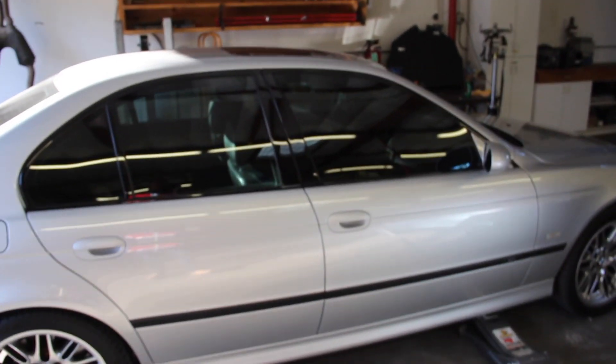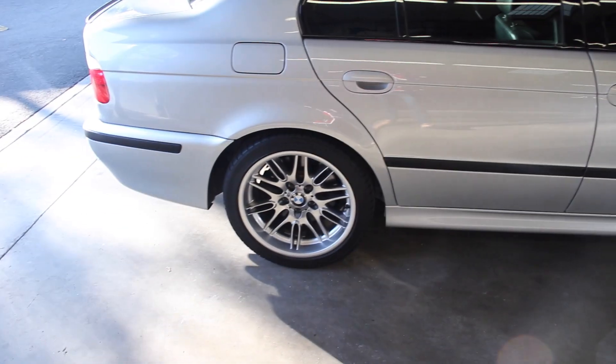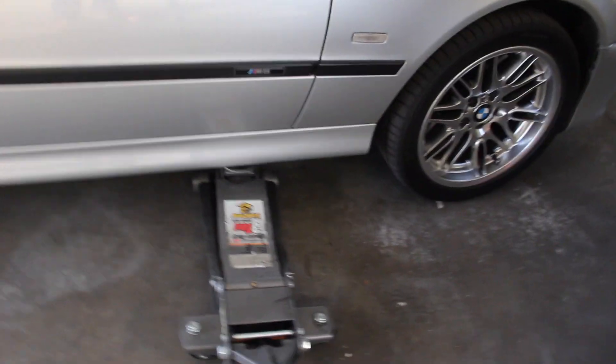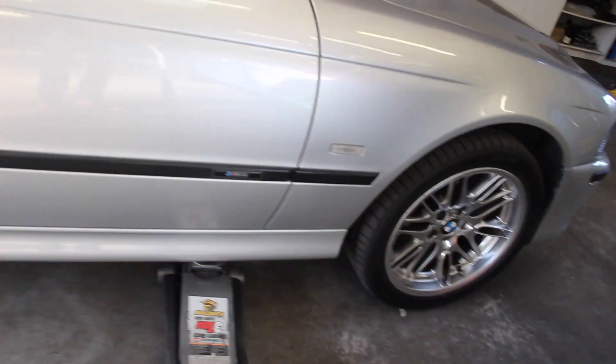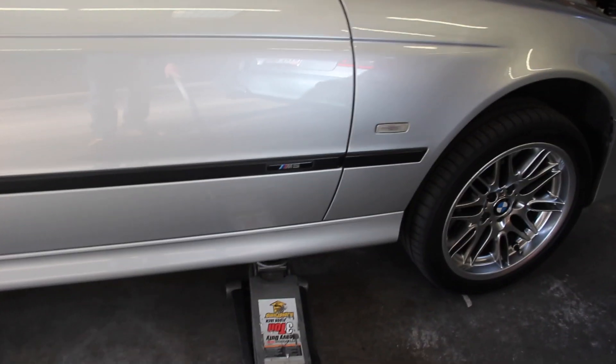At this point, you want to ensure that you are on flat level ground, the car is in park or gear, and your rear parking brake is engaged and working. Once you've ensured all of that, you can pump up the jack as high as you need to go. If you are removing the wheels, make sure to break those lug nuts free — they are 17mm studs — before you get the wheel in the air, otherwise you'll be spinning the whole wheel unless you've got an impact gun.